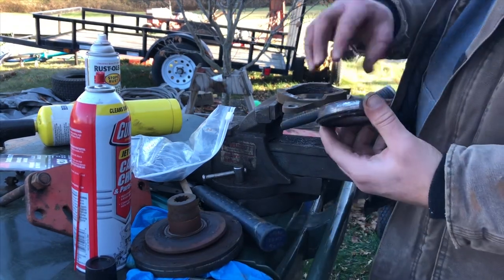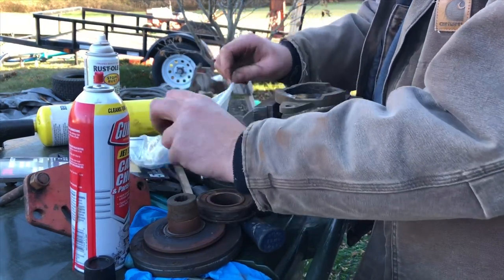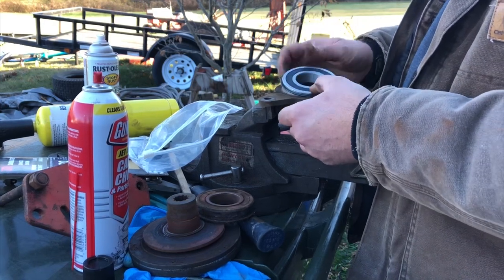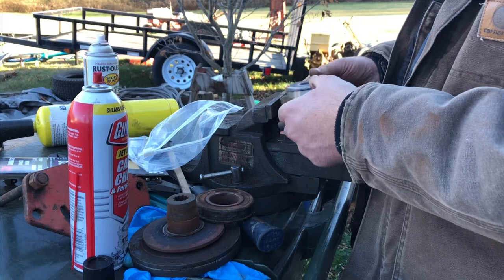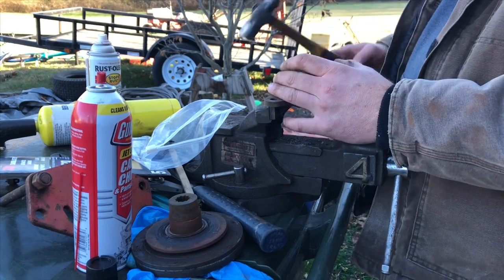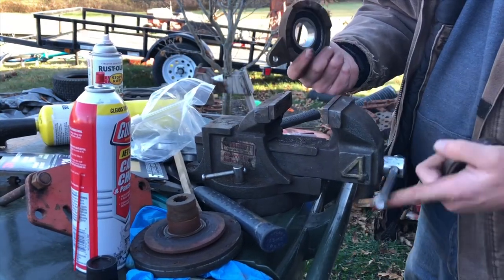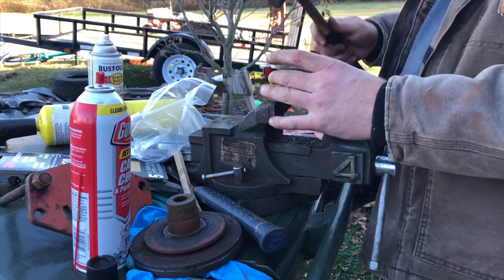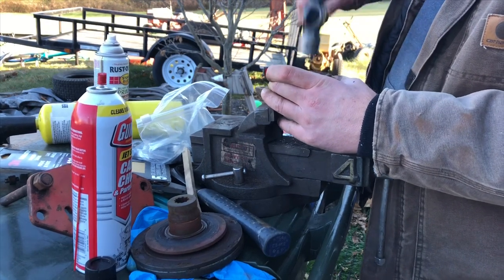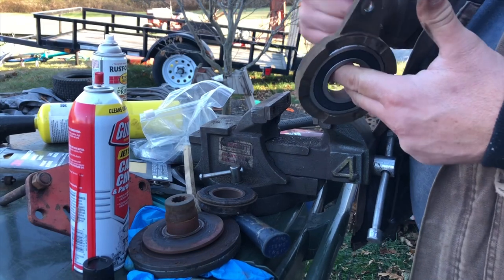I just hammered the old bearing out, which is really totally shot. I got some bearings on eBay — some Chinese bearings of course — but the price was right. Instead of pressing them in, I'm going to try to just hammer it in using the old bearing as a tool. It's all set — nice new bearing, score.